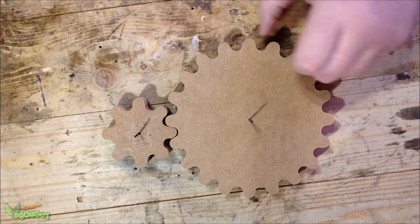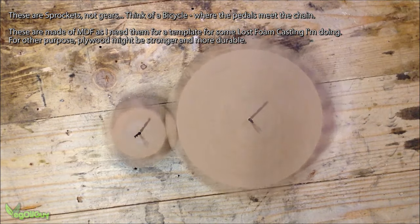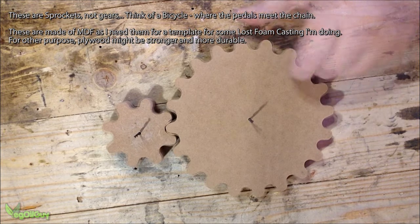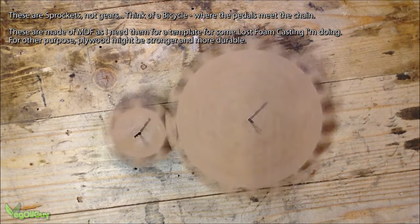Hi YouTube, my name's Geoff and I'm the Vegwall Guy. Today I'm going to be looking at making wooden sprockets. I need these as templates for some lost foam casting. I initially found these quite tricky to make, so I thought I'd show you the method I used.